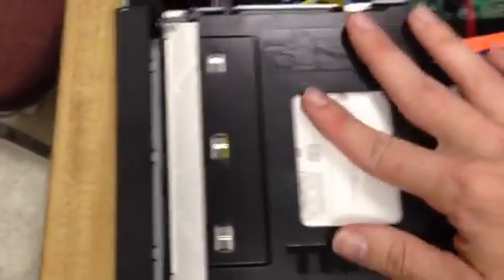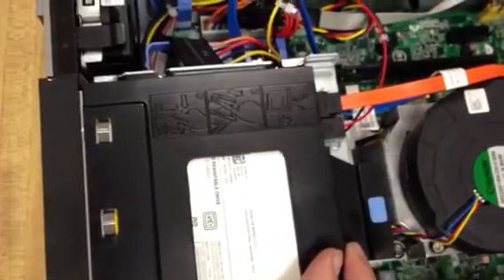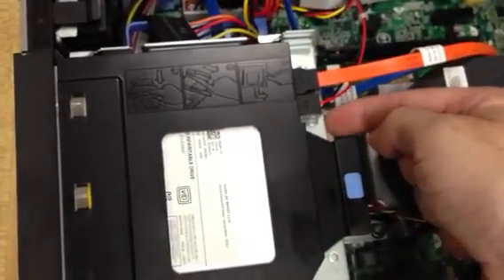Take your CD-ROM, lay it in very gently. There's no clip, there's nothing to this — you just push it forward. This little thing will kind of hit the lip of this area here, and then it's locked. You are now finished.